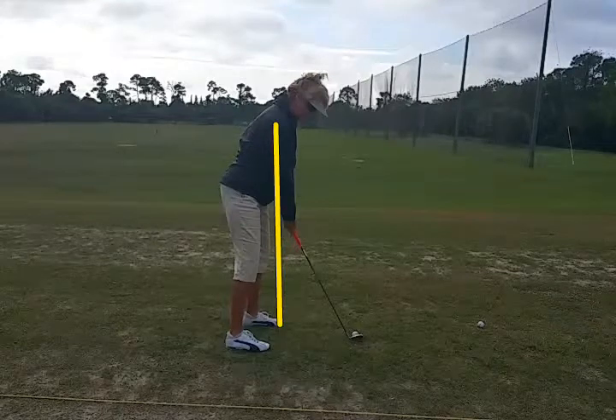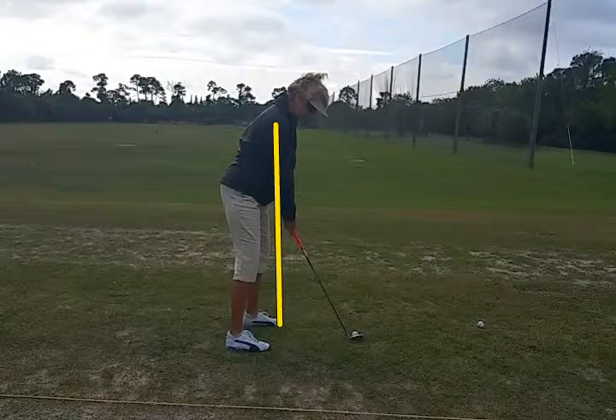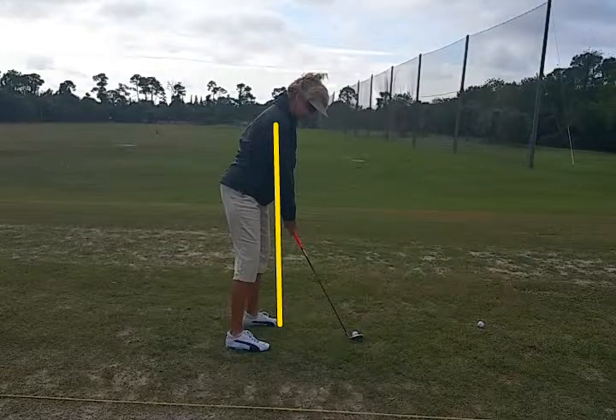At setup, I draw a line from the shoulder down past the end of the golf club down to the toes. The knees need to be on that line, so we're not quite getting enough knee flex here — she's standing a little upright and rigid. So let's go ahead and get that out of the way and draw the swing plane.